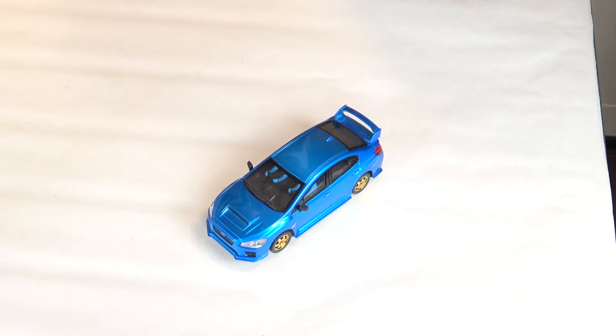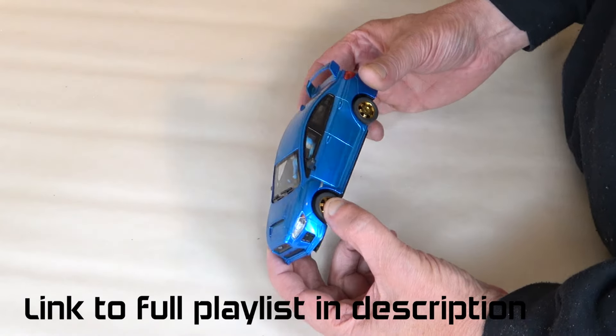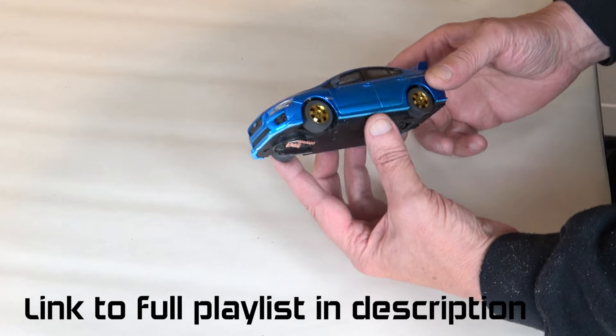Hi, I'm Dave, welcome to the channel and welcome to another, and probably the last, video about the very cheap Polycar Homeset WRX.